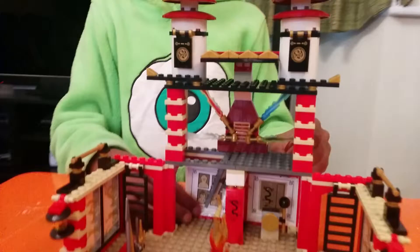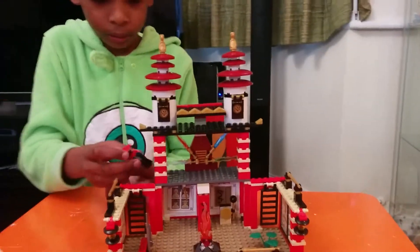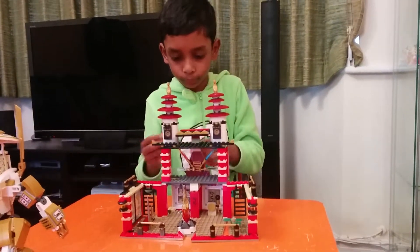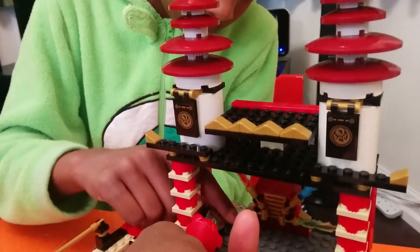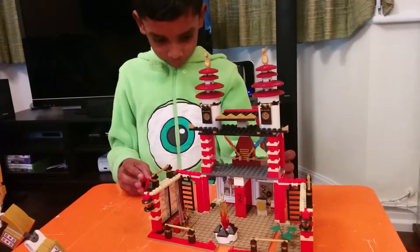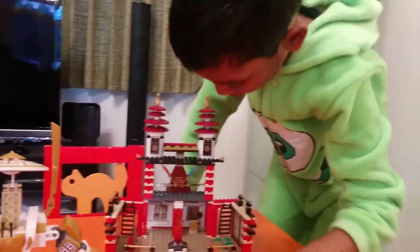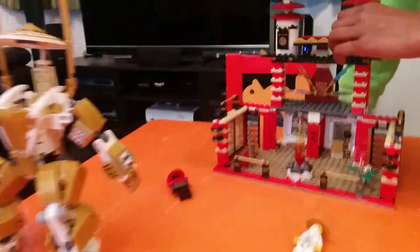The best part is it even has a trap door! It's supposed to be like that — it said so in the instructions. It also has a gong bell which Sensei Wu can take. It has fire, and it has these four Sensei Wu sticks. It also has these flags here.